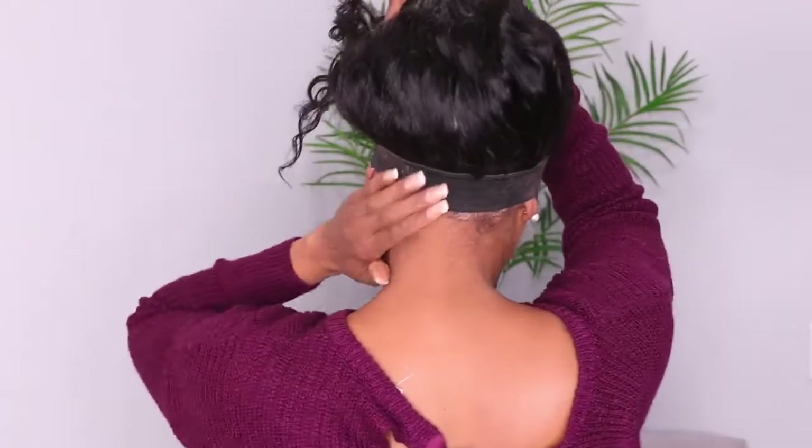I went in here and did my makeup. I tied the front down, then when I was doing my makeup I went in and tied the back down, just so the back can lay down and the lace can be nice and flat back there. Now I'm just going to put the hair up and do a cute little high bun.